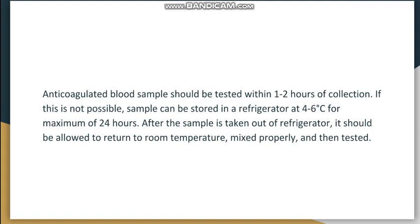Anticoagulated blood should be tested within one to two hours of collection. If this is not possible, the sample should be stored in a refrigerator at four to six degrees Celsius for a maximum of 24 hours — some changes will occur but can be accounted for. After removing from the refrigerator, the sample should be allowed to return to room temperature, gently mixed, and then tested.